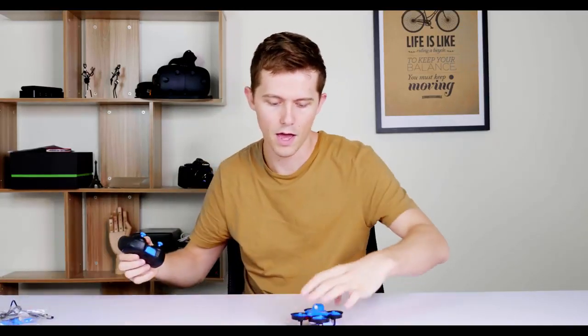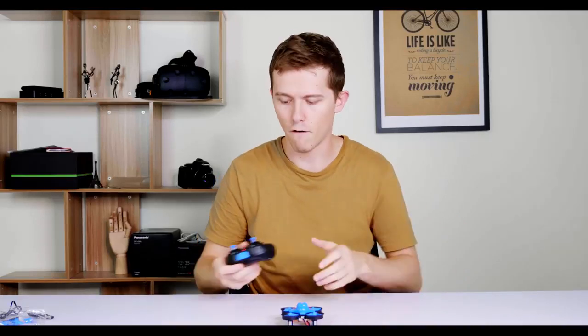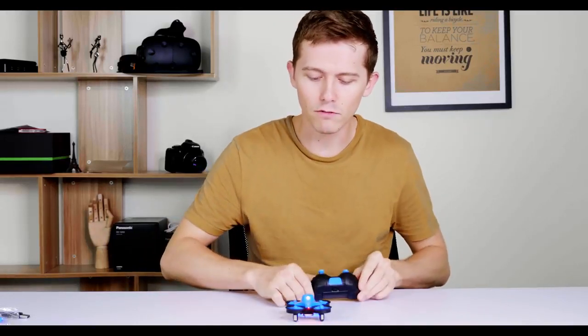Get that out of the way and get ready for takeoff. Okay, I'm ready now. Attempt number two — attempt number one didn't really work so well.